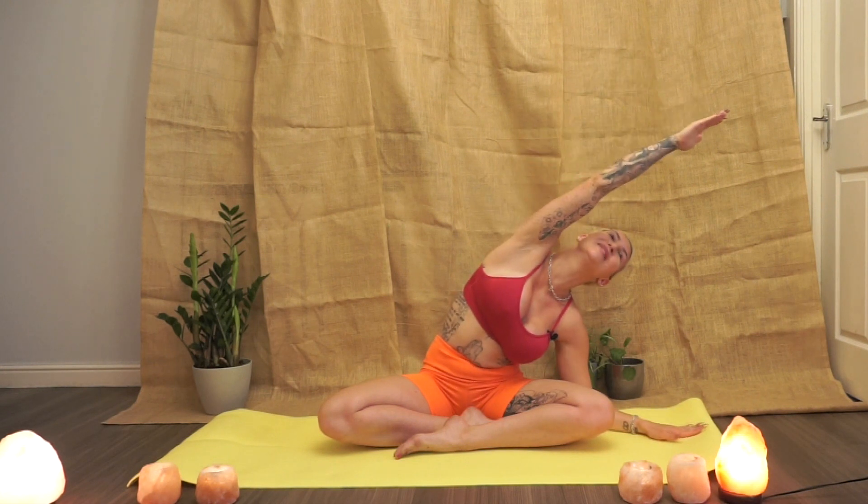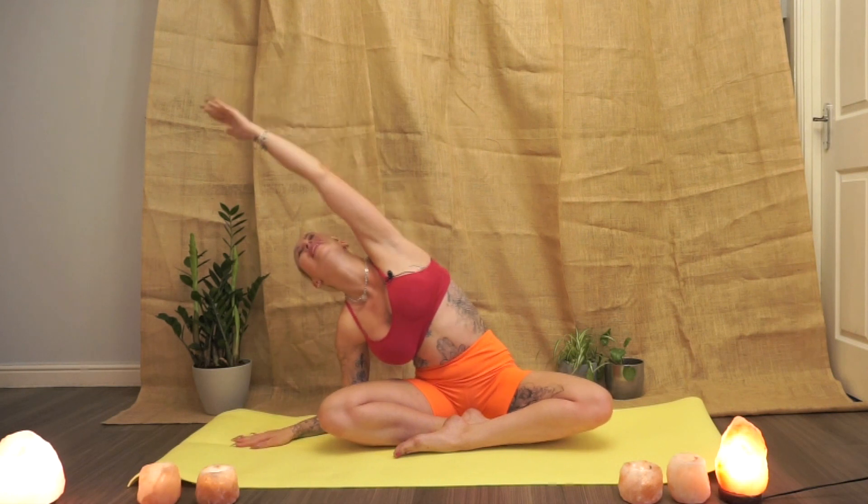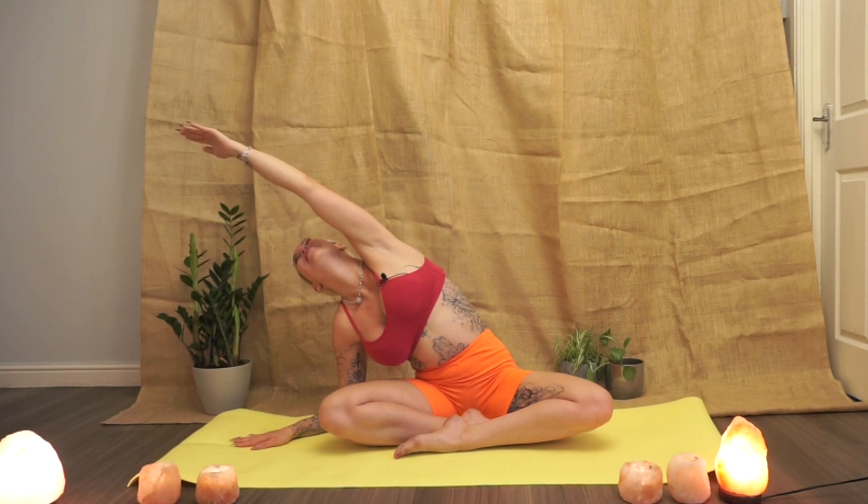Now if that's comfortable for you stay there; if you're able to move further, give it a go. Inhaling once again. Exhaling, dropping down to the elbow and the hand comes up to the sky, feeling that deeper stretch as the whole side body expands. Inhaling back up to centre, lifting up and out of the spine, reaching for the sky. Exhaling, dropping to the elbow and hand comes overhead. Inhaling back up to centre. Exhaling, hands down to the side.